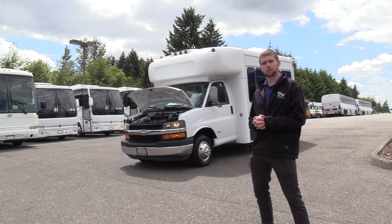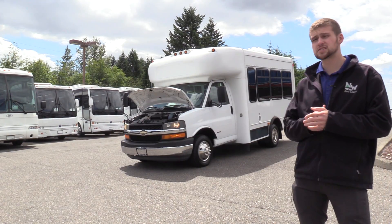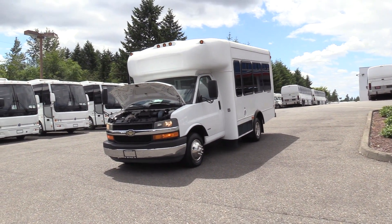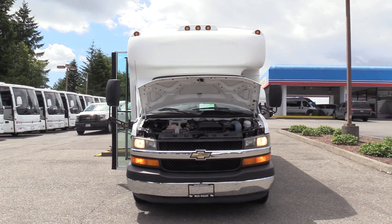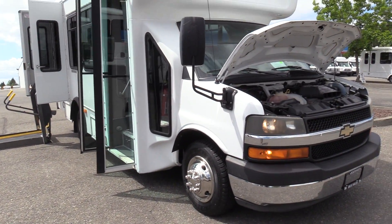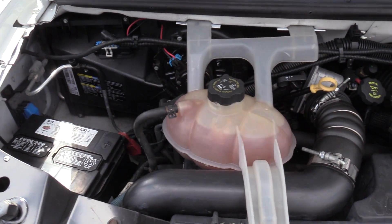Good afternoon everyone, my name is Jack and I'm with Northwest Bus Sales. Today I'm going to be showing you a 2008 Chevrolet Star Trans Senator. This is powered by the Chevrolet Duramax 6.6 liter turbo diesel engine.